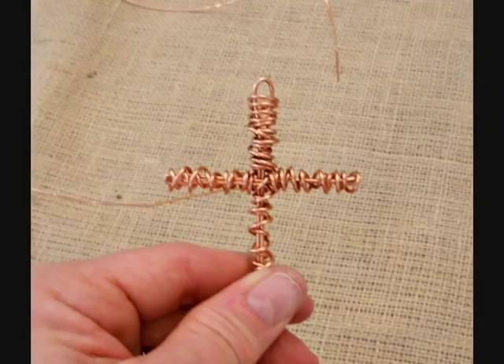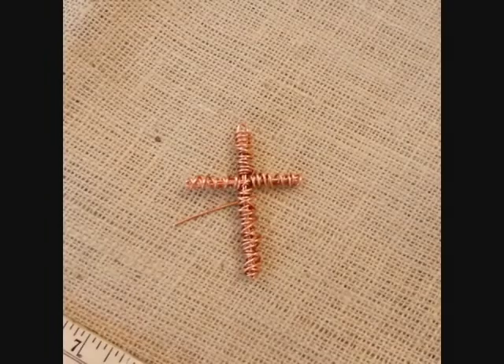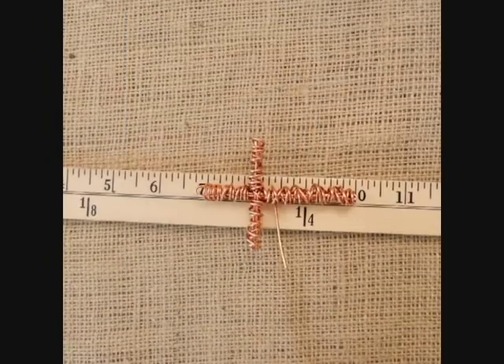Remember, the copper wire is very pliable and easy to work with, but that also means it doesn't make a real stable cross form unless it's got a lot of wire in it. Wrap it all the way down to the bottom and back up again — you may have just a little bit extra, and that's okay. You can wrap it all the way in, clip it off, or leave it as a little decorative element. Do your final measurements: looks good on the span, looks good on the three inches.